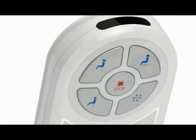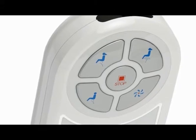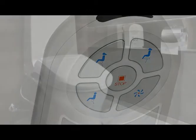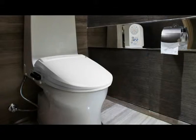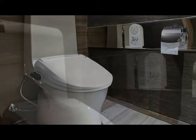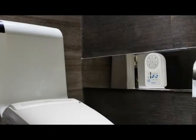Operation buttons are used to select rear wash, her rear wash, her front wash, and dry. The remote control comes with a mounting bracket and double-sided heavy duty tape so that it can be conveniently mounted on the wall at eye level right next to your toilet. It can also be easily detached from the bracket for handheld use.